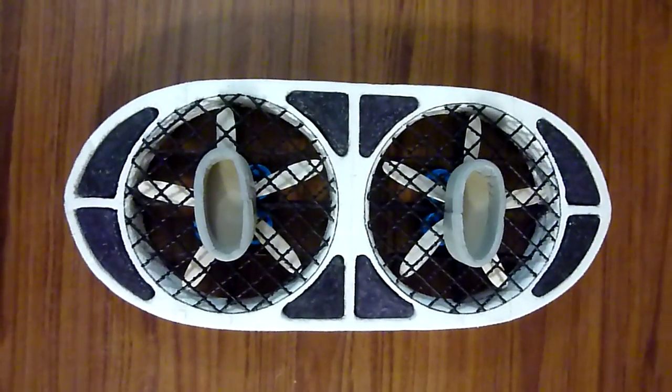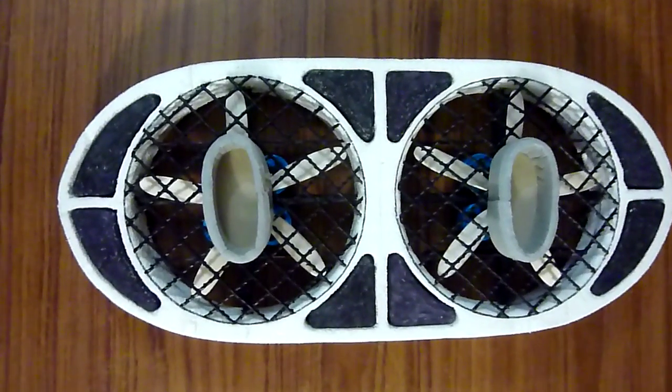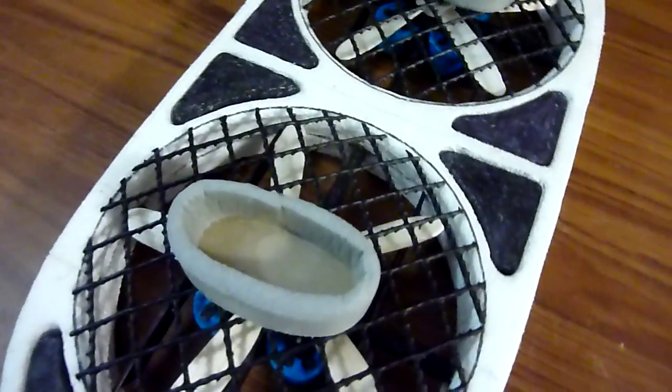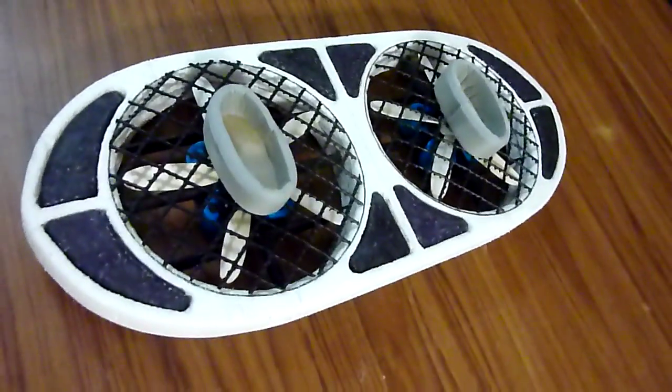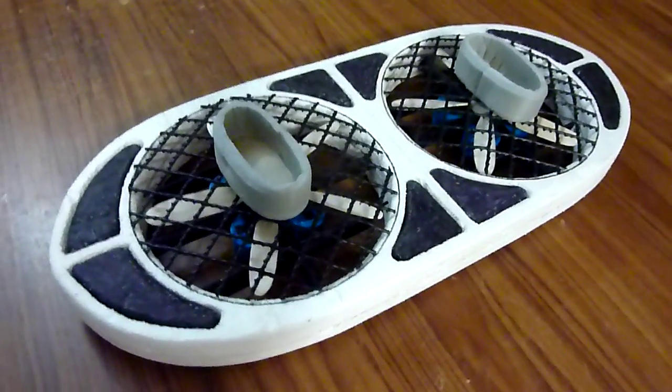Hello YouTube. I've finally completed my hoverboard scale model. It's only a short video but it will tell you what we're going to go through in the longer videos.